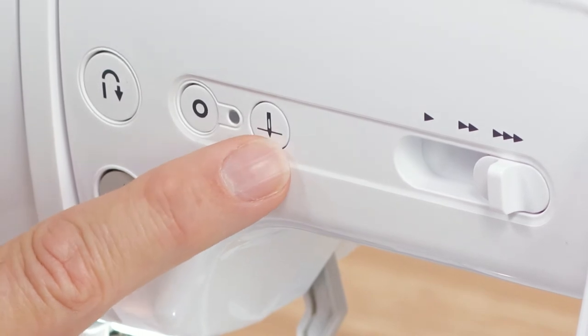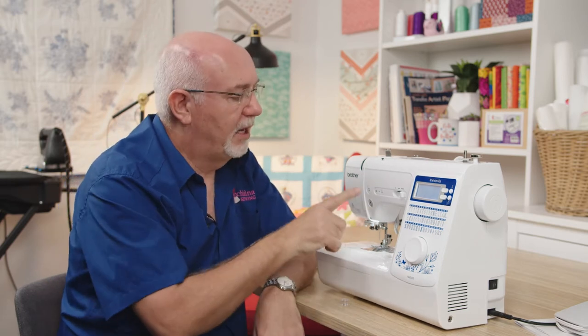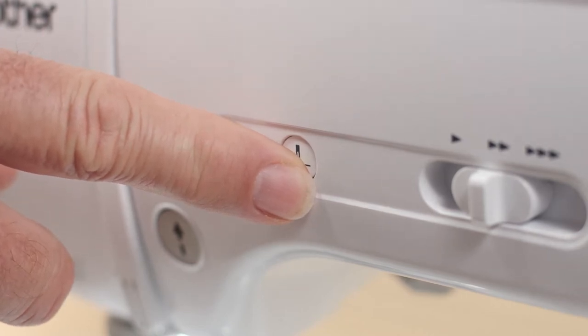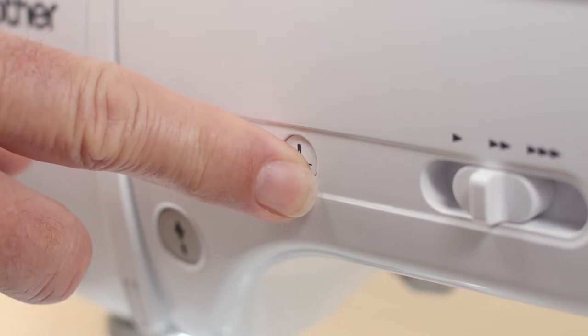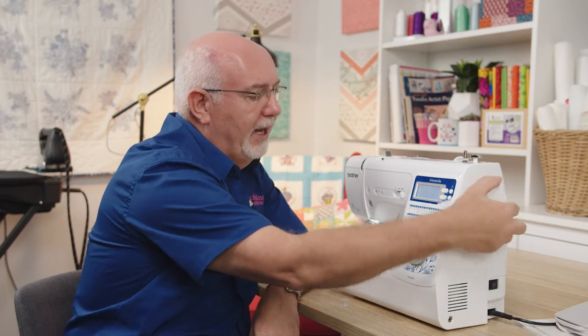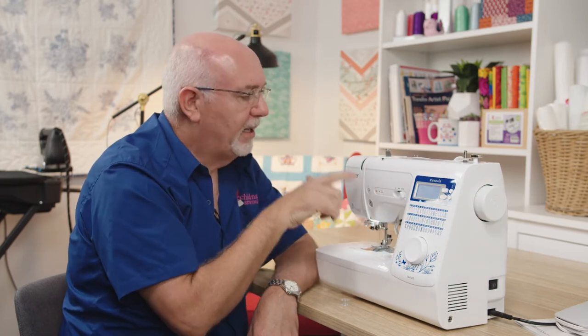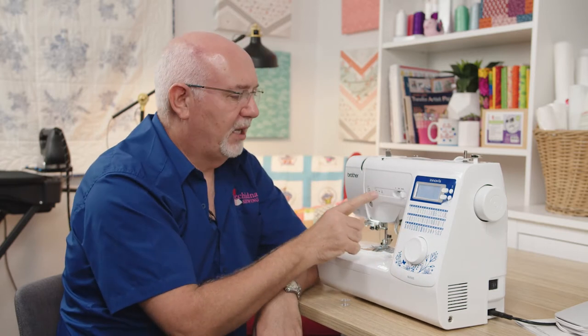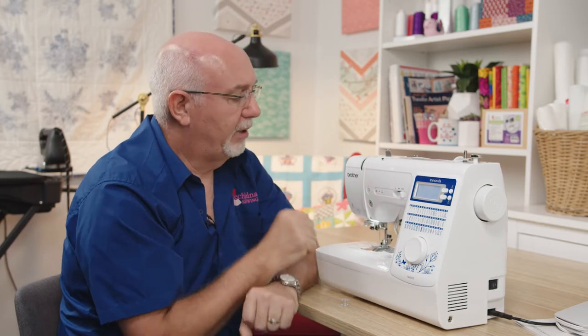This button here is the needle up/down button. The machine will always stop with the needle in the down position, which allows you to pivot your work — a really convenient feature. One touch of the button will take the needle to the correct up position. Hold it down for three seconds and it changes the machine from stopping with the needle down to the needle up. This means you never need to reach for the hand wheel, avoiding the common beginner problem of stopping the machine with the needle in the wrong position.